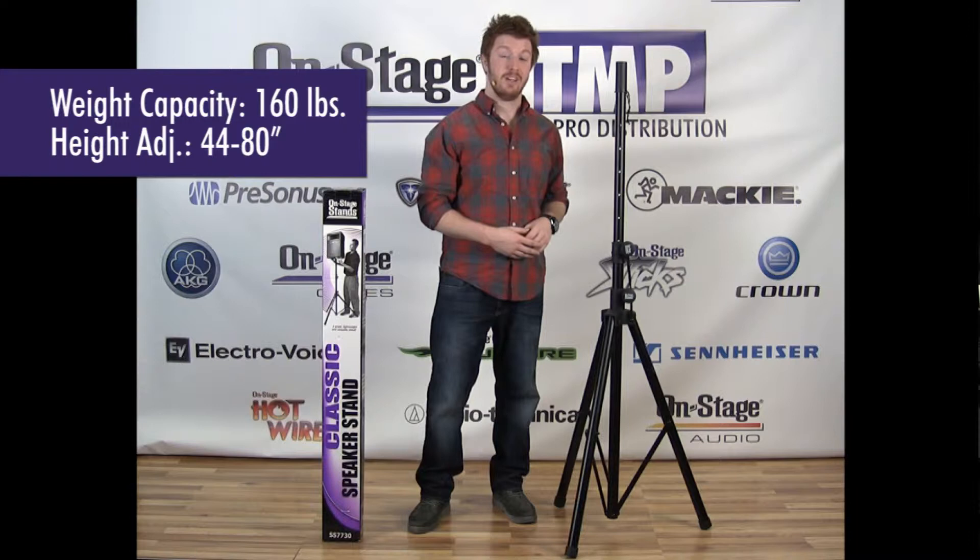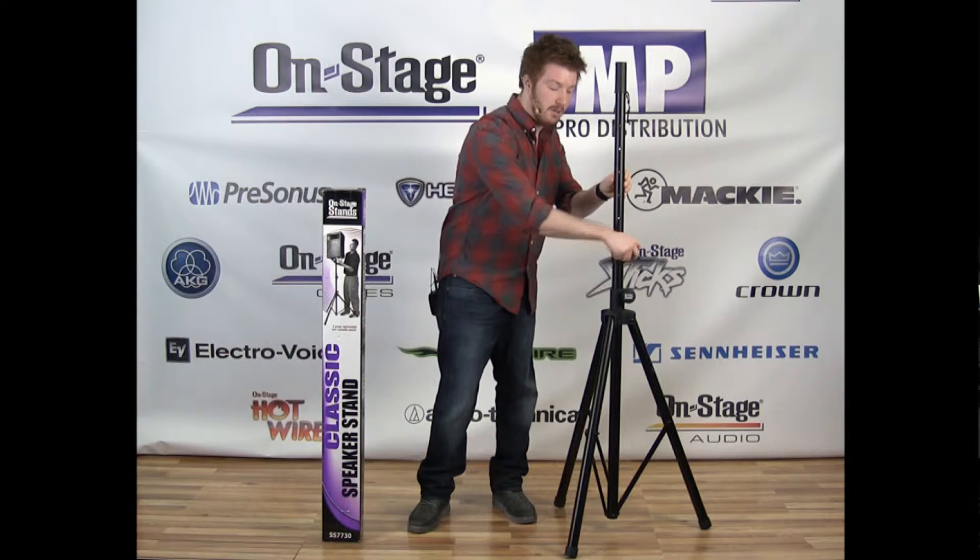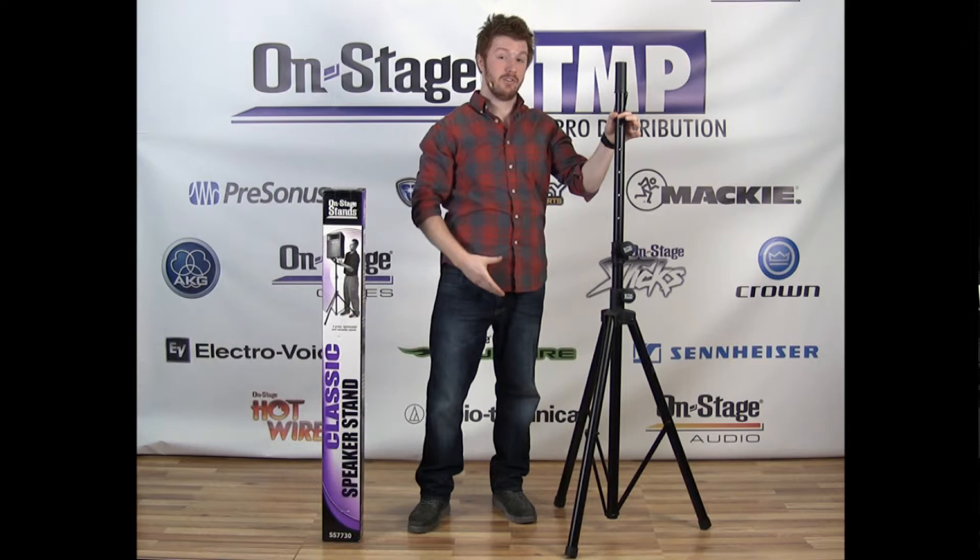The stand has a 160 pound weight capacity and will adjust in height anywhere between 44 and 80 inches. When adjusting the height, you can use the included safety pin, slide it through one of the guide holes, set it down in place, and lock the knob — that way your speaker won't come crashing down on you.